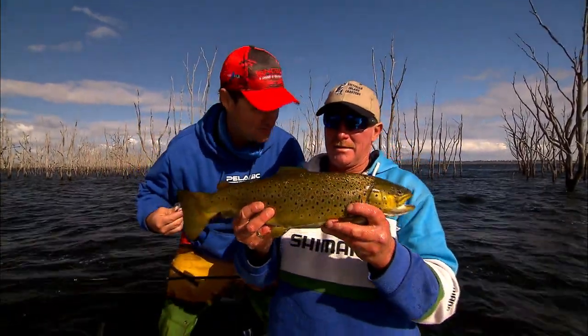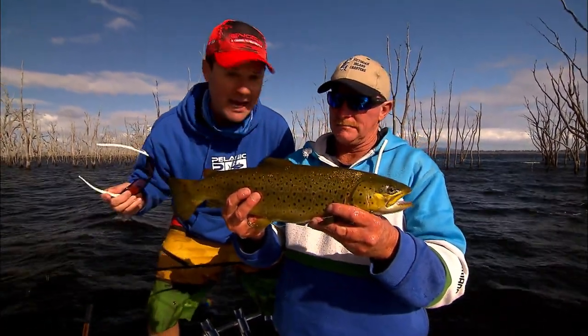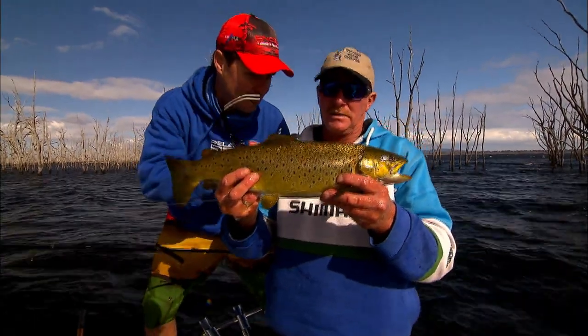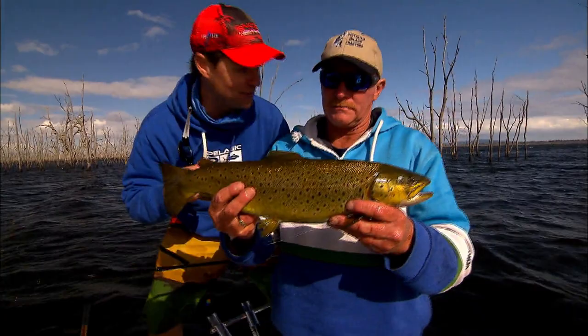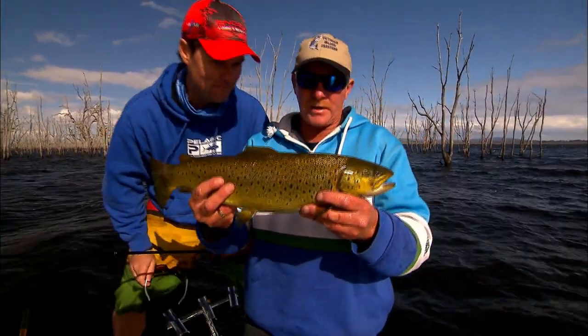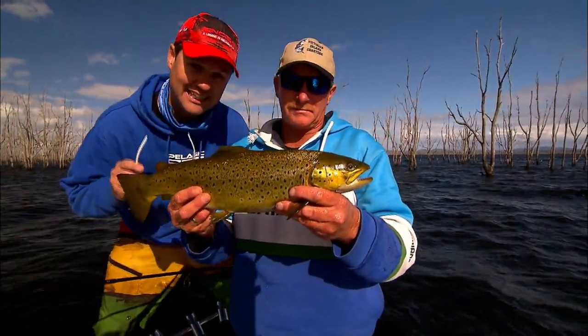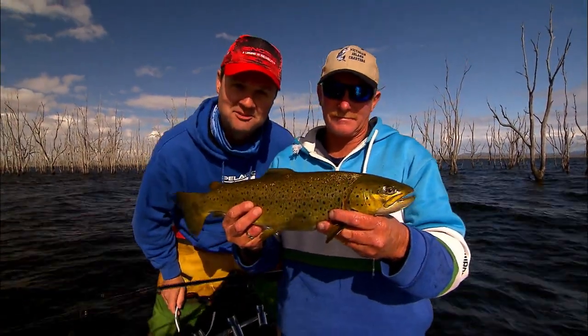The amazing thing about trout — they don't actually have scales for the first month of their life. A trout can swim up to its partner, look at distinctive features like the shape of its eye, the pectoral fin, the body, and it will know if that fish is somehow a relative. Because of that, trout don't interbreed. They're an incredible species. They're not a native fish — they're a feral fish in theory. But I love ferals, that's why I'm fishing with Trevor.